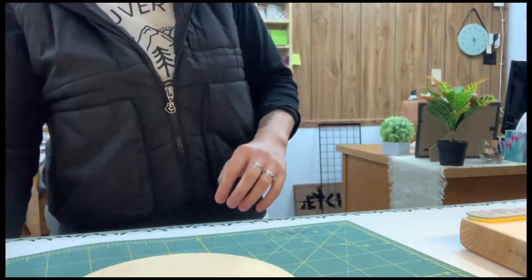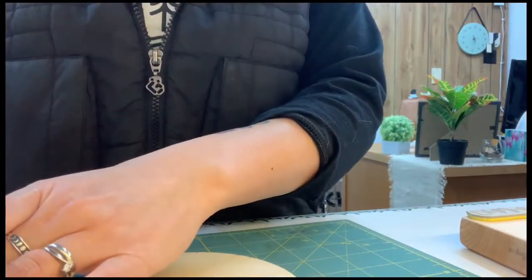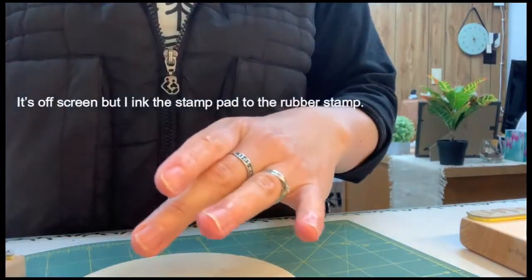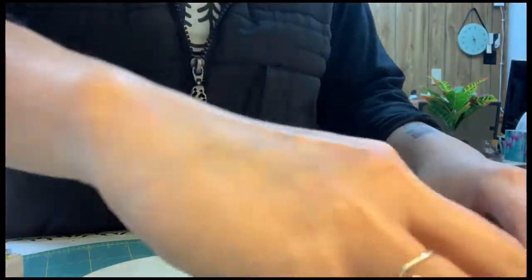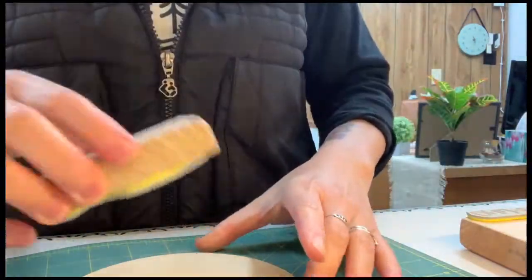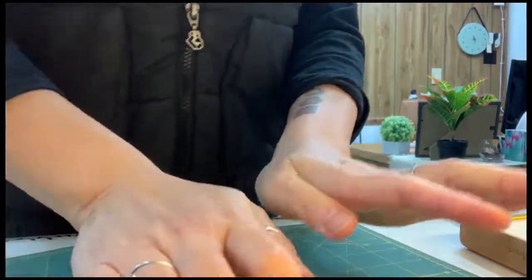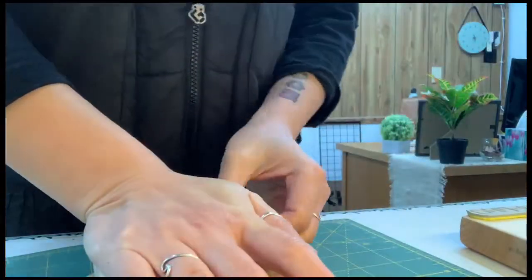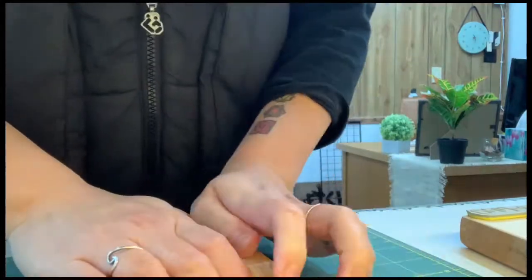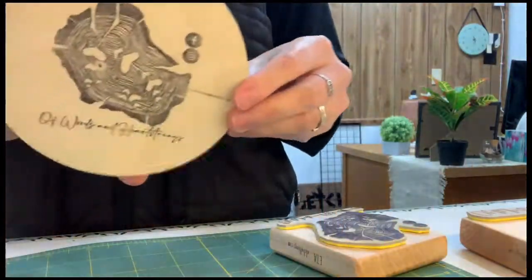Here you can tell I made a boo-boo — it didn't get the social media icons because I didn't put pressure on that little bit. So here you just witnessed that I inked the ink pad directly to the rubber, which is the technique for any large rubber stamps that can't fit fully onto the ink pad. Now I put way more pressure on the sides, and here's a beautifully stamped image.